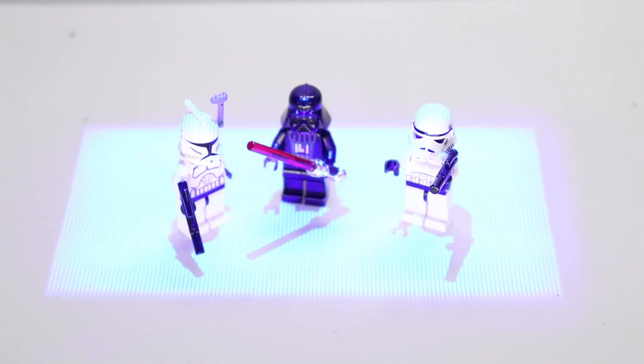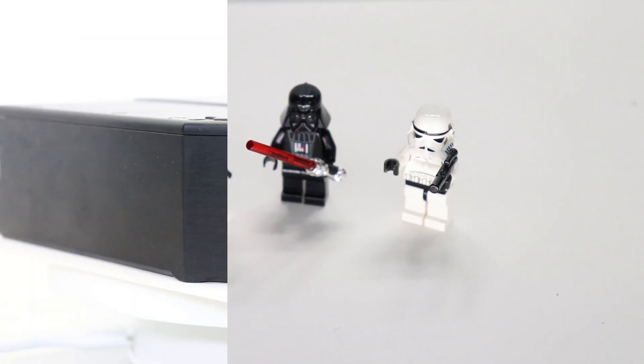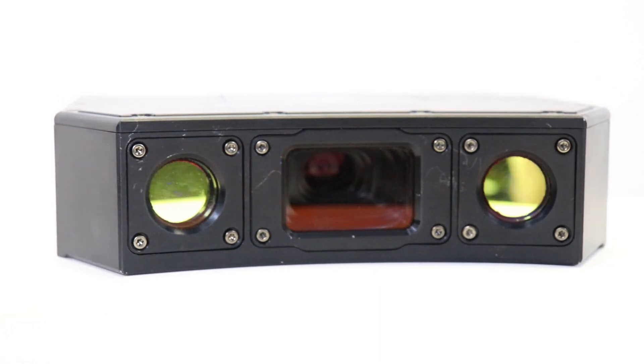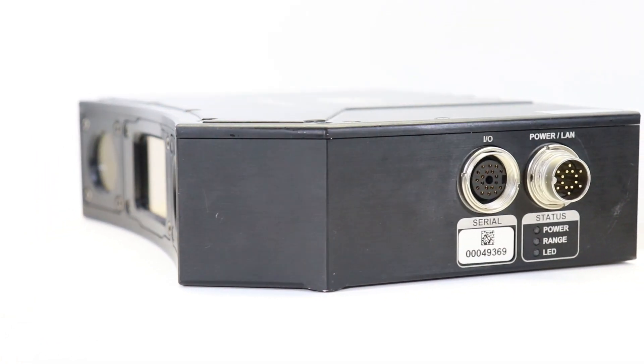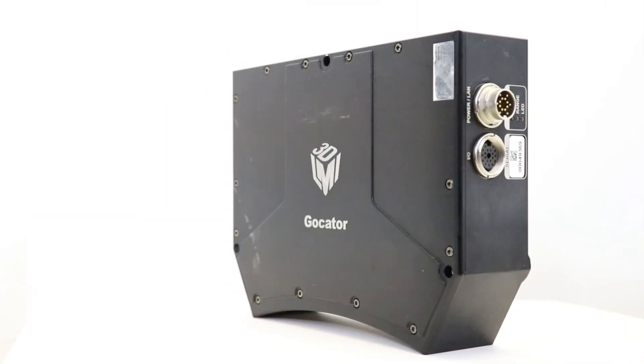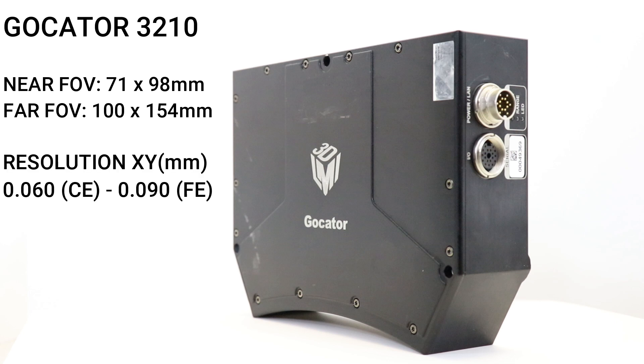The sensor uses blue structured light that projects down onto the surface in different grid patterns. The light is then reflected back up into two cameras to create a full-field 3D point cloud acquisition. It has a field of view of up to 100 microns by 154 microns, with an X and Y resolution of 60 and 90 microns respectively — essentially the pixel size — and a Z resolution of 4.7 microns.